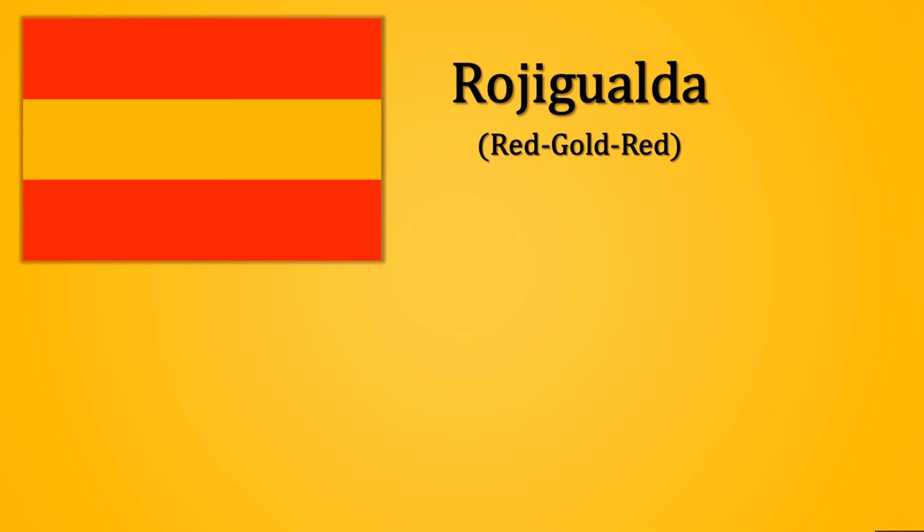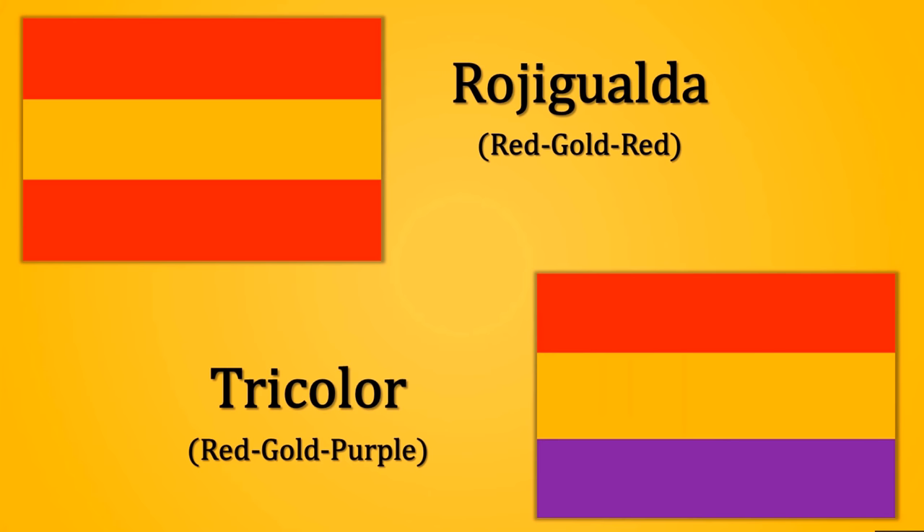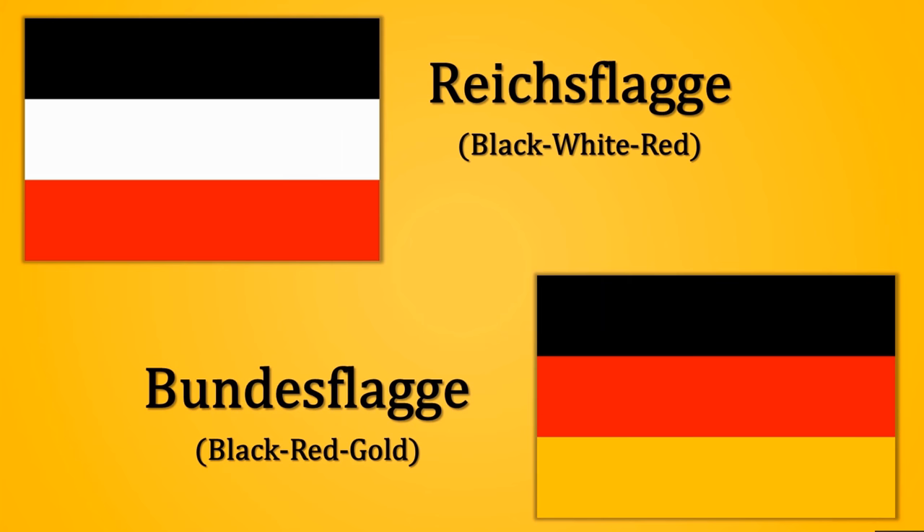The red-gold-purple was known as El Tricolor in Spanish, and this was associated more with Republicanism. Just as in Weimar Germany you had the Reichsflagge and the Bundesflagge, the change of color denoted whose side would use it — whether it was the monarchists on one hand, or those in favor of the Republic. A very similar thing happened in Spain with the colors.